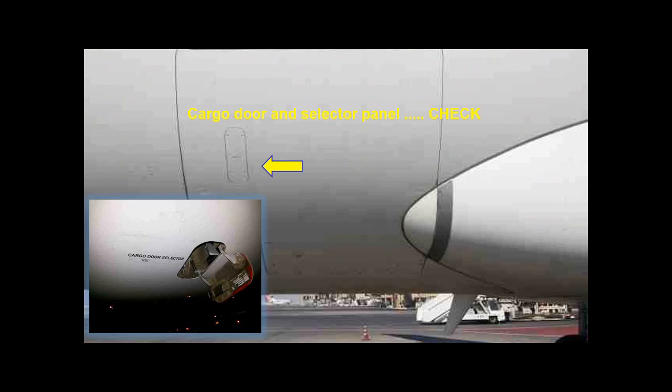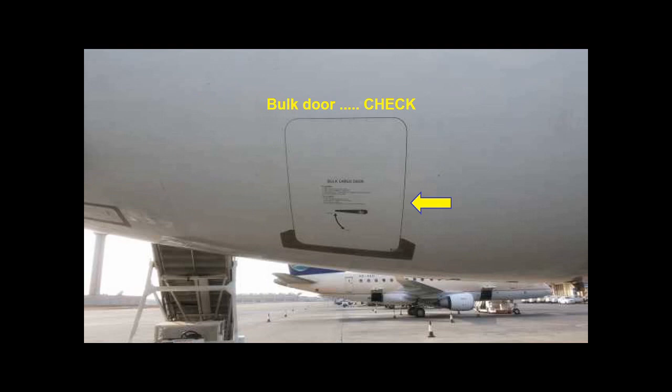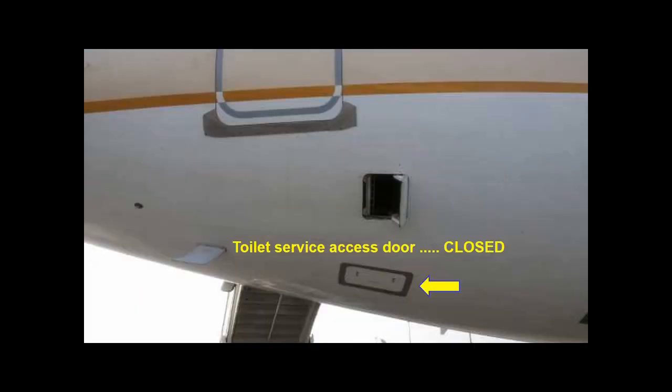According to the loading operations, check that the cargo door and its selector panel are closed and latched. Check the bulk door. Check the toilet service access door.